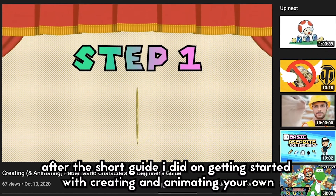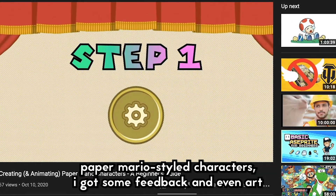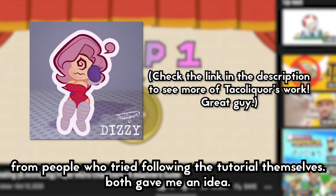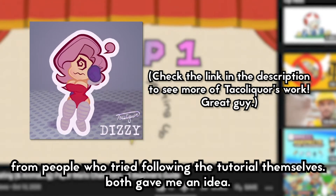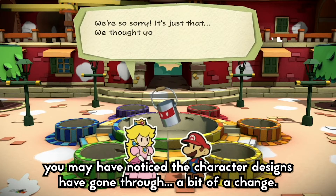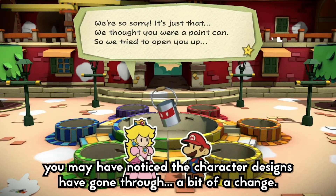After the short guide I did on getting started with creating and animating your own Paper Mario style characters, I got some feedback and even art from people who tried following the tutorial themselves, and both gave me an idea. If you've played the newer Paper Mario games such as Origami King and Color Splash, you may have noticed the character designs have gone through a bit of a change.